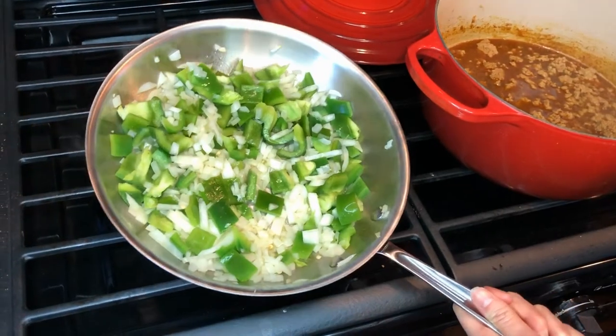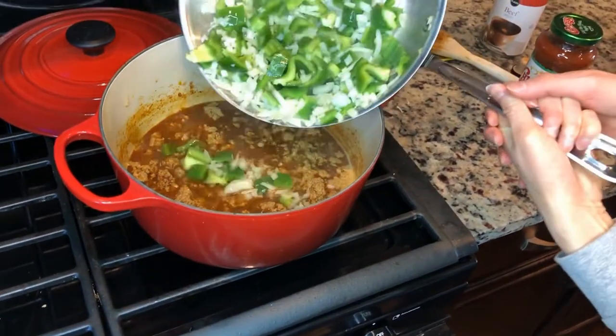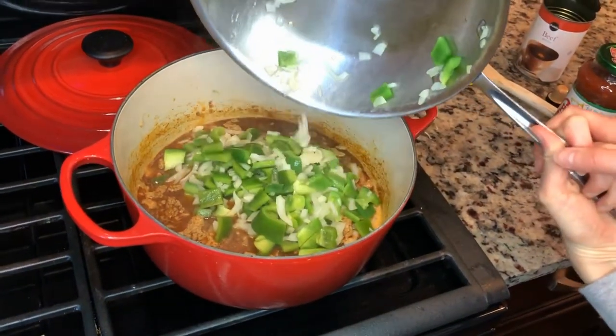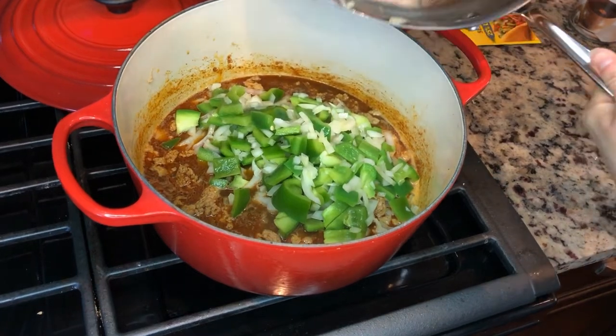The peppers and onion are ready, I'm gonna go ahead and add them into the mixture and mix it on in.